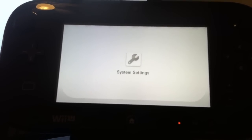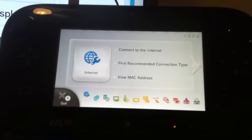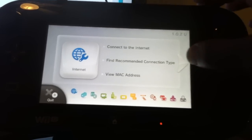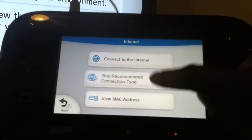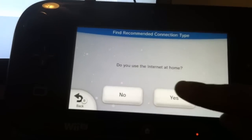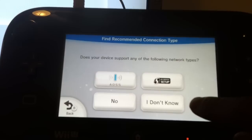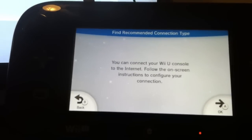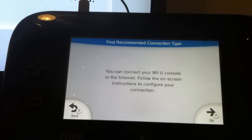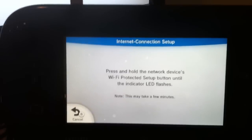If you have a router that's enabled, you can use the push button sync so that it shows on the router that you're instantly broadcasting the SSID and you're able to connect without any problems — I don't have to put my password in. Thankfully the Wii system has this other feature. We'll go ahead and press internet, find recommended connection type. It's going to ask me how I use the internet — I use it at home, have Wi-Fi access — and it's got different options. I'm not sure what AOSS is, but we'll just go ahead and do Wi-Fi protected setup.